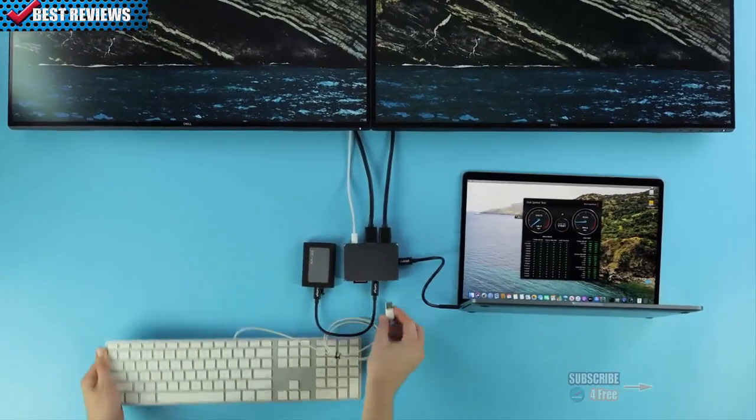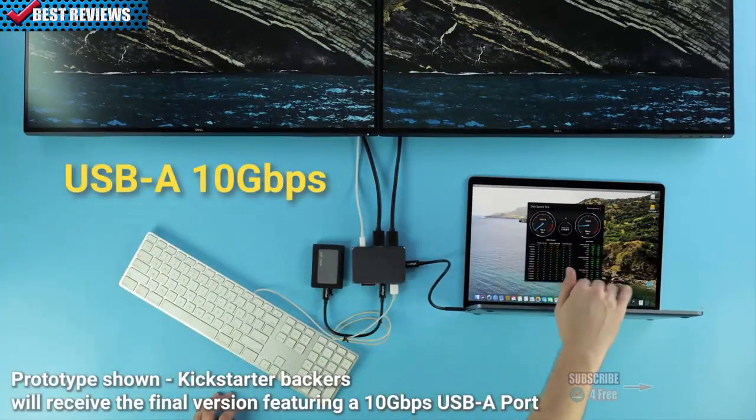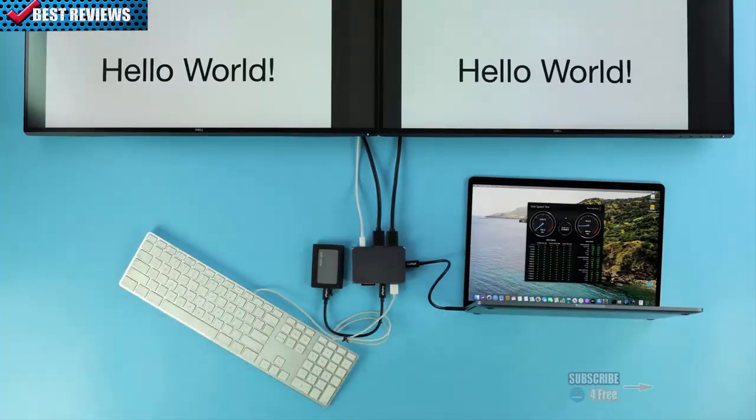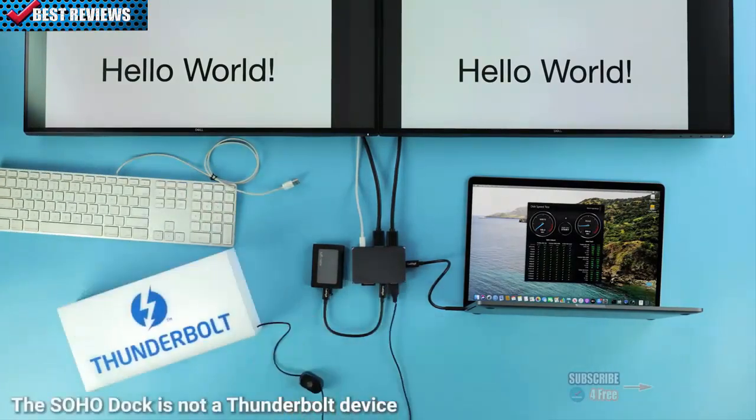And last but not least, we have the USB-A port. Not to be outshined, this port is also capable of reaching up to 10Gbps. This port is at home with whatever device or peripheral you could possibly want — keyboards and mice work perfectly here, but your imagination is really the limit.